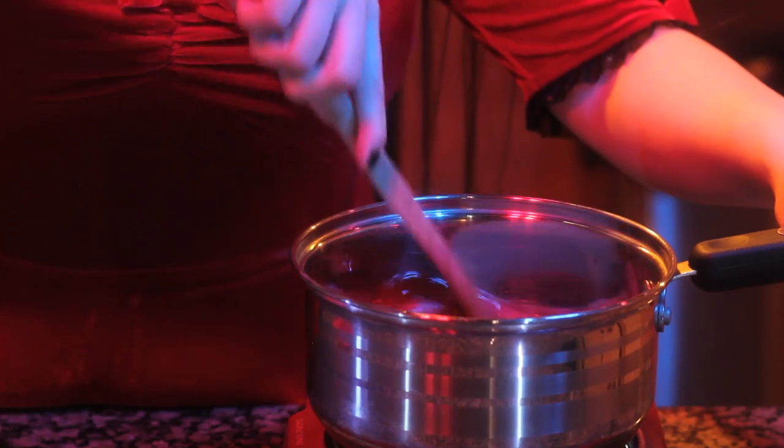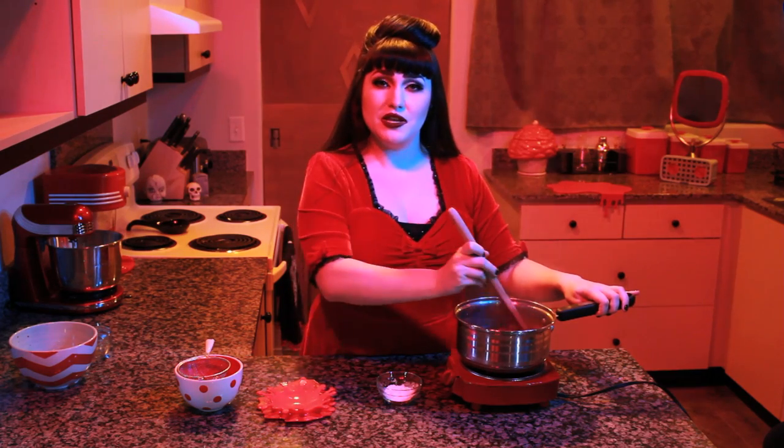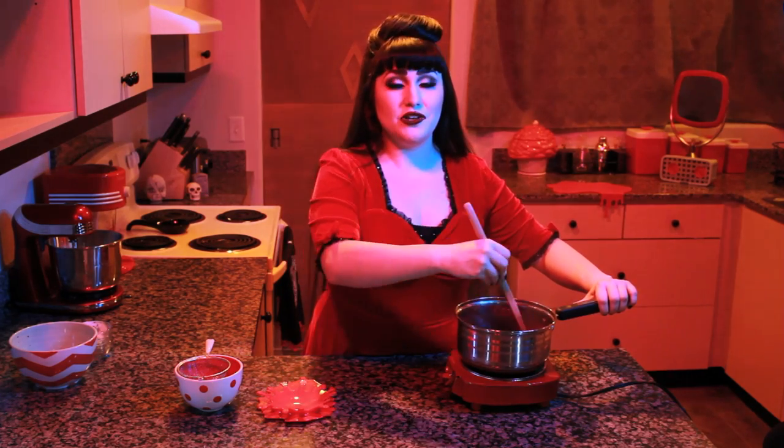Stir occasionally while mashing the berries with your spoon. Continue stirring until the strawberries have softened, then add in your cornstarch while stirring quickly. Turn the heat up to medium-high and continue to cook until the sauce has thickened. Then press through a fine mesh strainer to remove any pulp. Allow to cool.